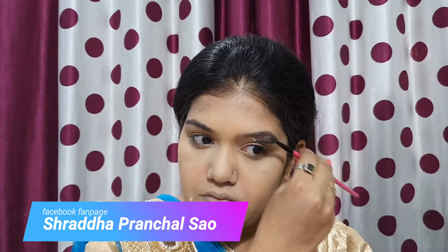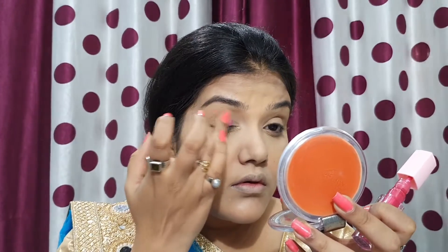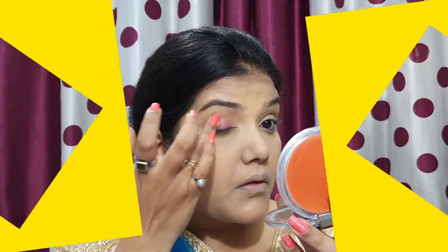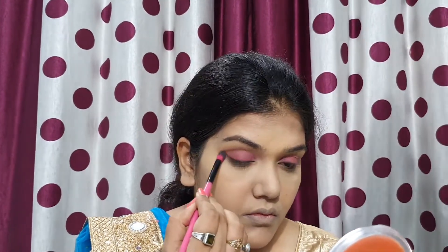For eyebrows, I don't apply product directly — I just comb with a spoolie brush. Then for eyeshadow, I apply Darling Isabella liquid lipstick in a deep pink matte shade on my eyelid. I bought it from Purplle.com. It is a very pretty shade so I applied it at least two times. Then with a clean blending brush, I blend it along the crease line.